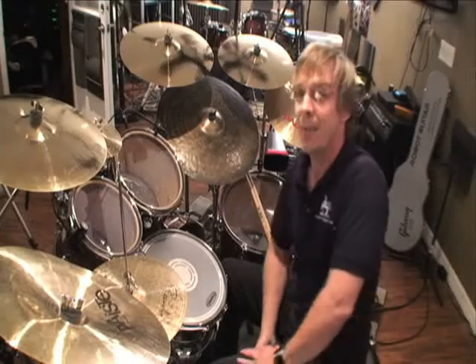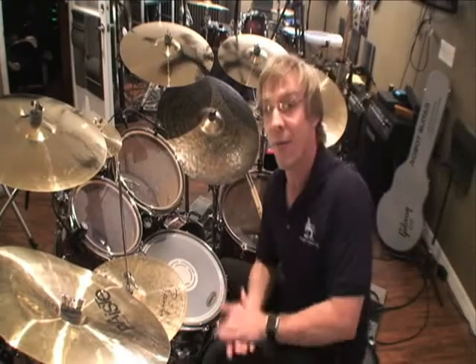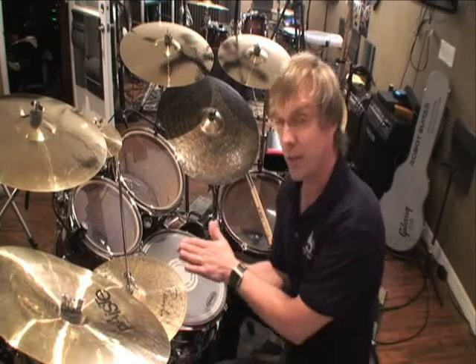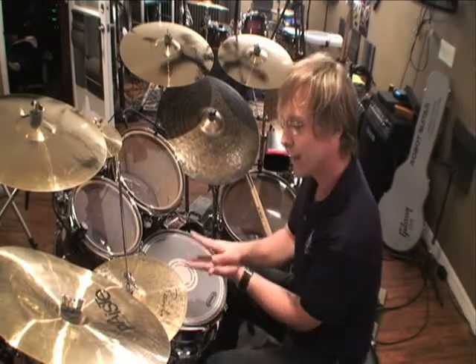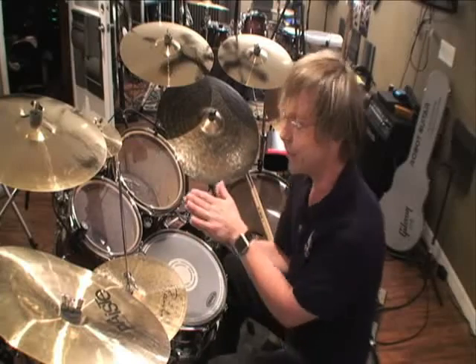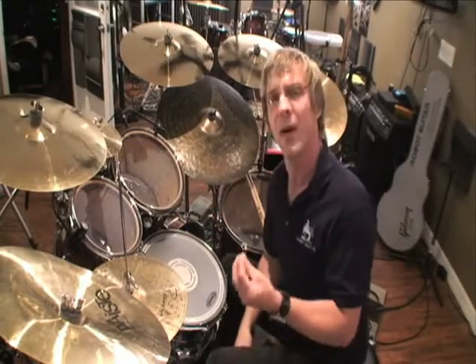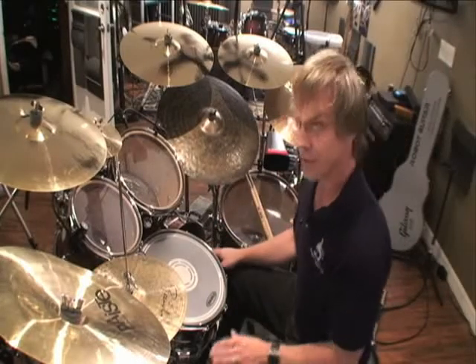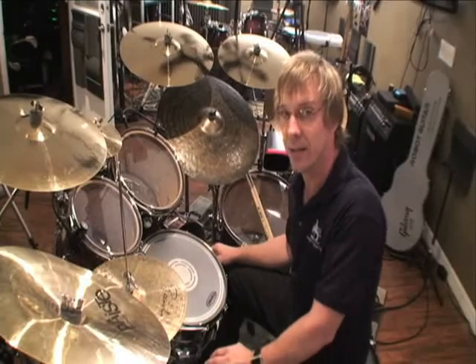Okay, it's time to get the bass drum in the mix. Did I mention dynamics? We're going to feather with the bass drum. I prefer heel down — you can do heel up, but heel down helps the whole feathering process. Feathering means very lightly tapped; it's felt more than heard. So all the bass drum is going to do is just play steady quarter notes underneath, very, very lightly, and it sounds like this.